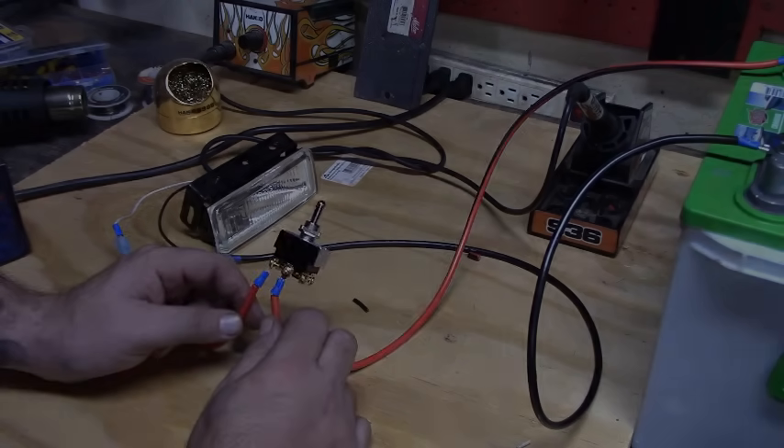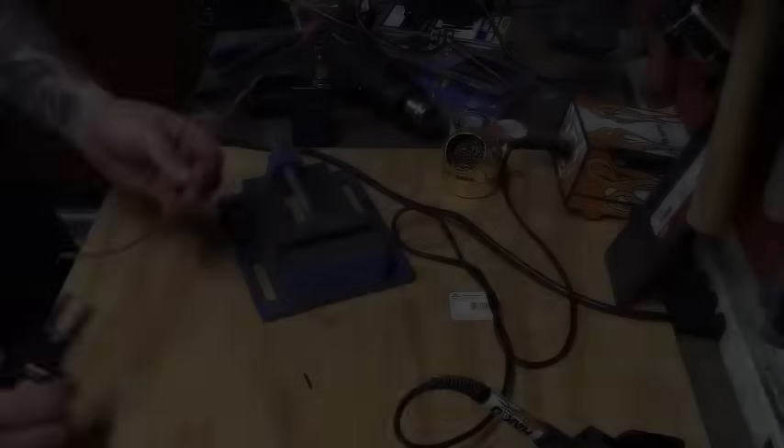Before we get started, one thing I want to go over is soldering and the proper way to do it so your joints actually stay together. The reason I solder my wires is because not all my cars ride smooth — there's a lot of vibration going down the road and I don't want the wiring coming apart. I've done a lot of off-road applications where the wiring really takes a beating. So I'm going to go over how to solder the proper way with tinning your wires and creating a strong bond.